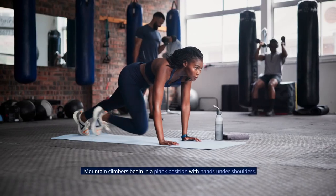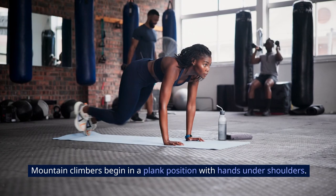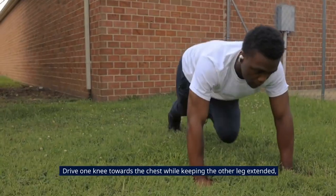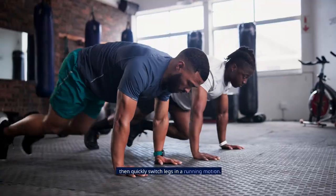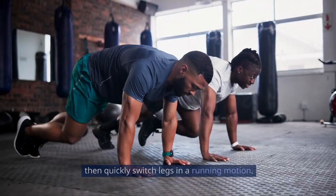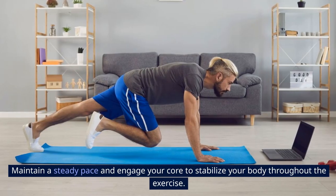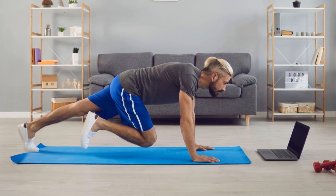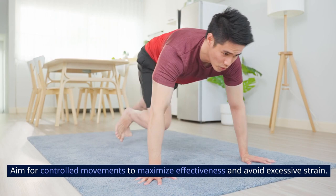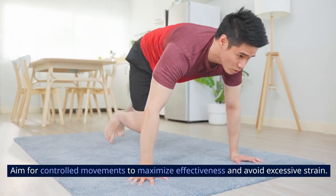Mountain Climbers begin in a plank position with hands under shoulders. Drive one knee towards the chest while keeping the other leg extended, then quickly switch legs in a running motion. Maintain a steady pace and engage your core to stabilize your body throughout the exercise. Aim for controlled movements to maximize effectiveness and avoid excessive strain.